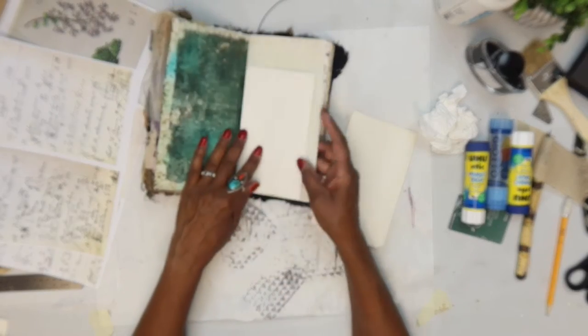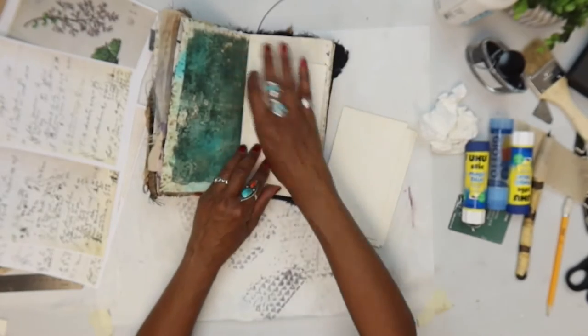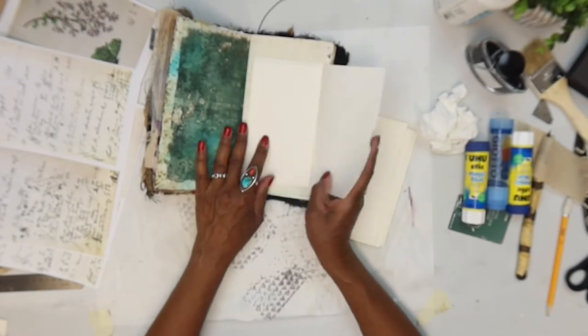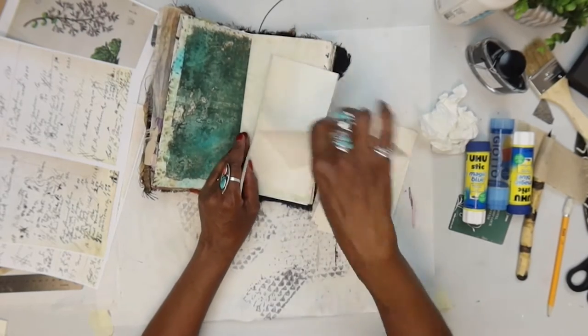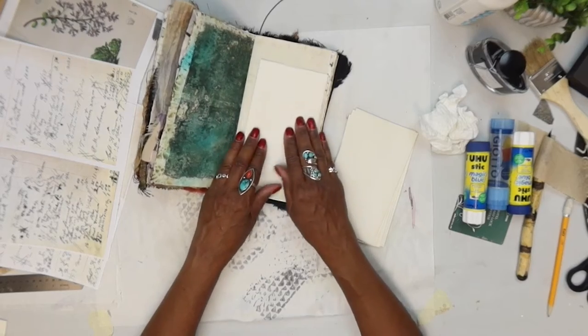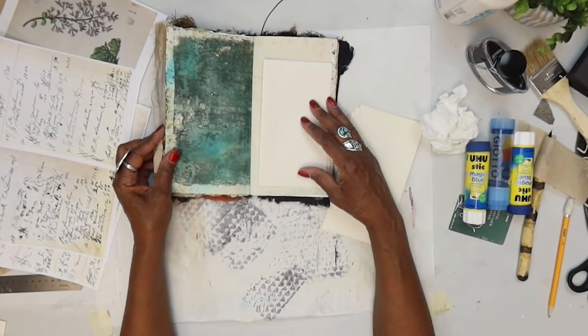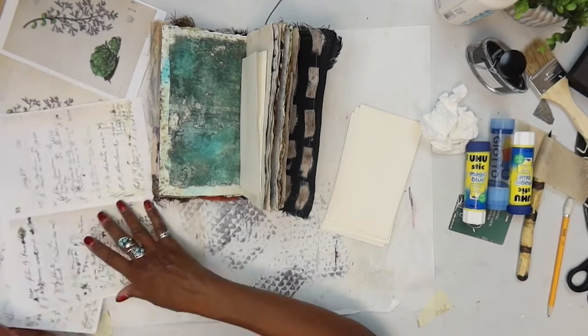I want it to flip out, but if it flips that way it could get caught in the pages and get crinkled. So I think I'll just have it open this way and be on the page. All right, let's go ahead and get started.